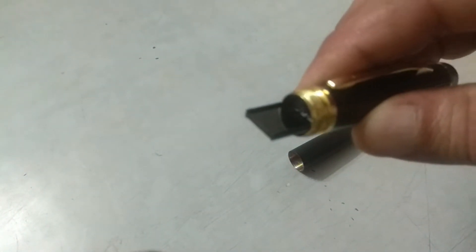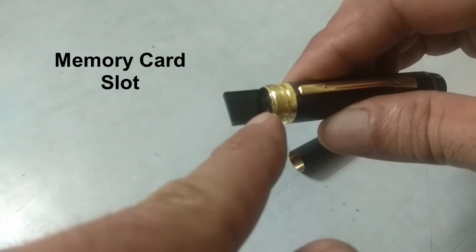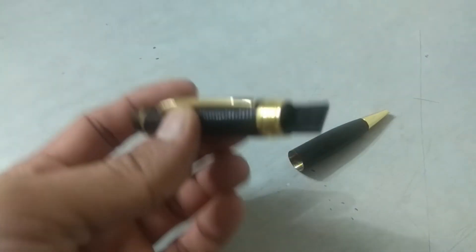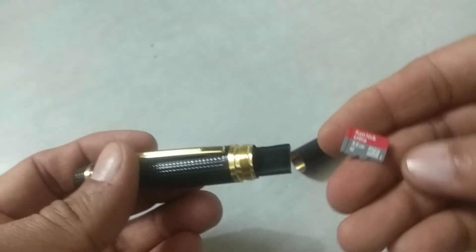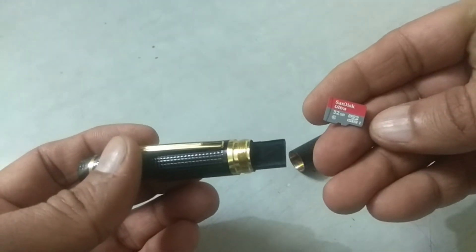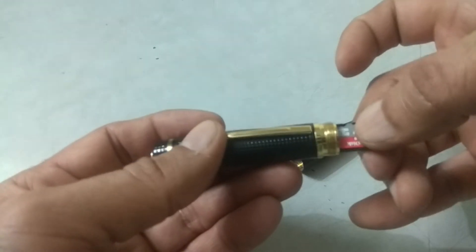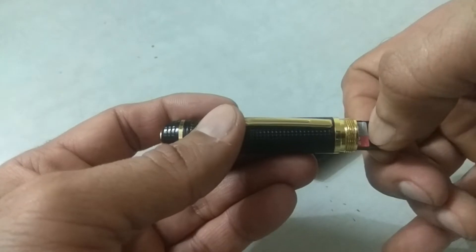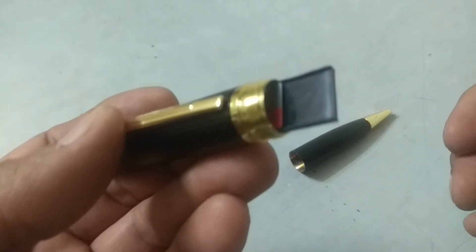For storage, the device can be mounted with an SD card. You simply have to push the card into the slot and it's ready. This particular model can support a card of 32 GB.